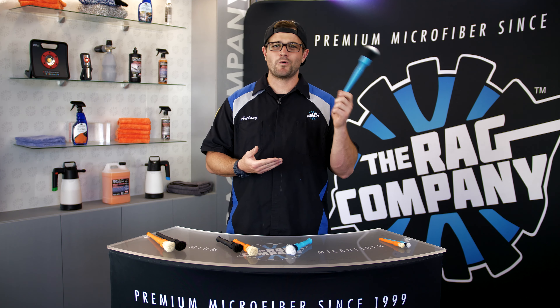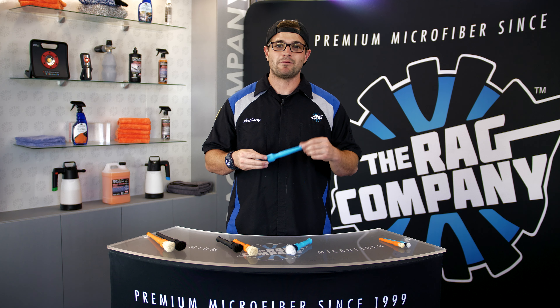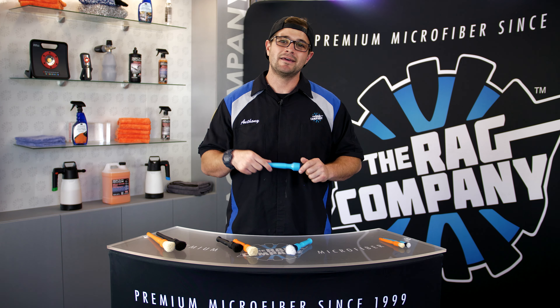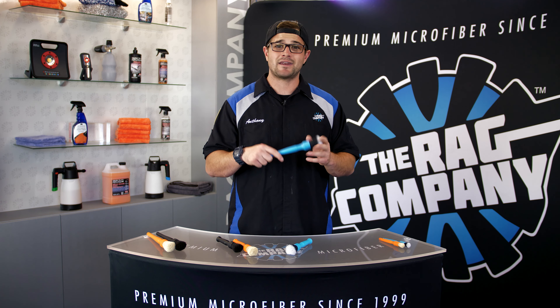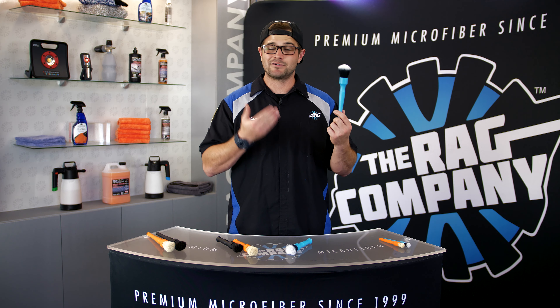The synthetic brush is primarily for really delicate surfaces. You know that piano black trim some cars have on the interior that scratches just by looking at it? This does not scratch that — I've tested it myself. It is so soft it's perfectly safe on piano black trim for dusting or cleaning with an all-purpose or interior cleaner. I also love using it on paint, where you need a brush to get between emblems or scrub areas you can't reach with a towel. It's so soft it won't scratch or mar your paint as long as you have proper lubrication from a soap or exterior cleaner.